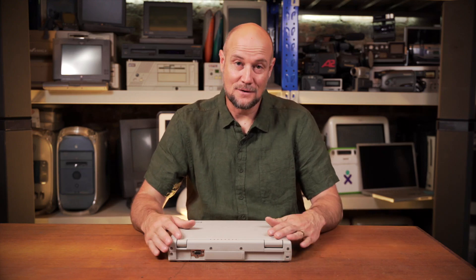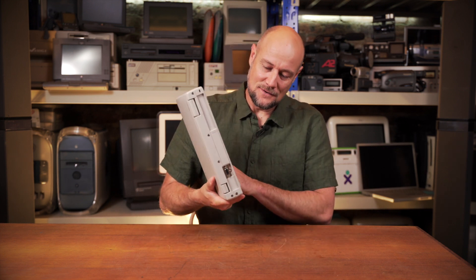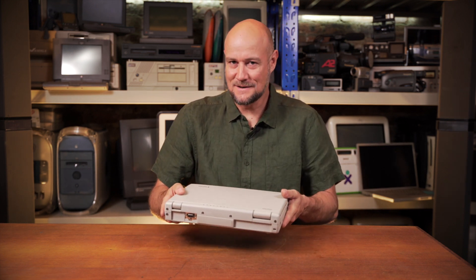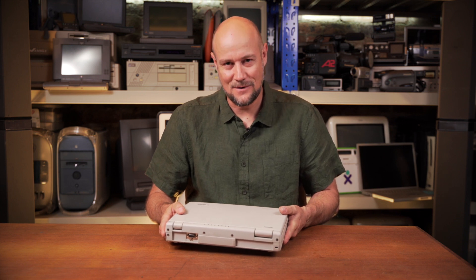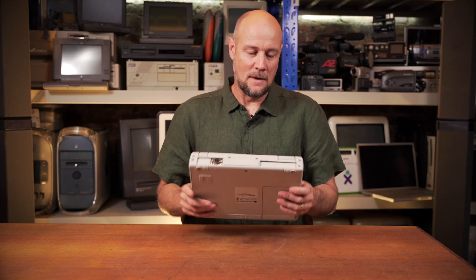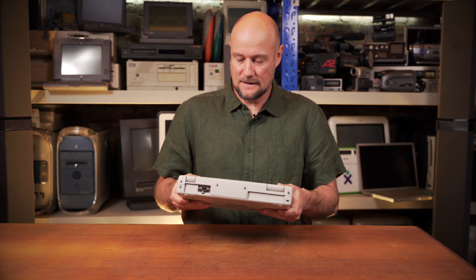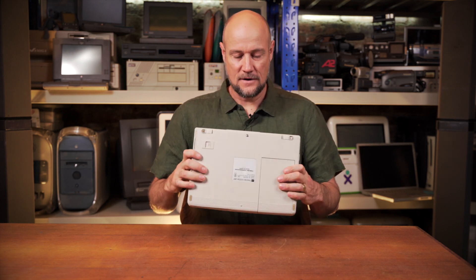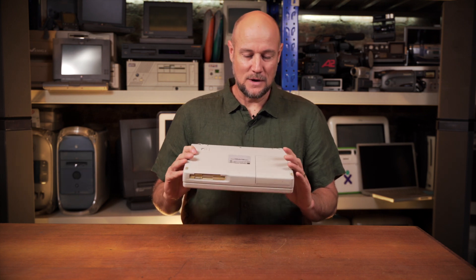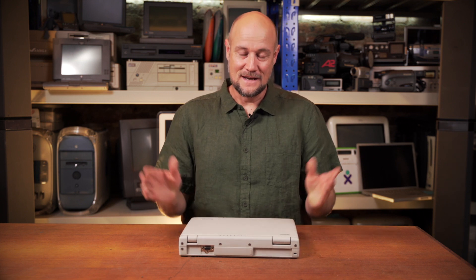Hi there. Recently I came across this old Toshiba laptop for sale near me, so I went down and picked it up. It's an old DOS era laptop which doesn't quite work, so let's see if we can fix it today. Welcome to the basement. Even though this machine's not turning on, it's in really good cosmetic condition, so I was stoked to get it for 20 bucks on Marketplace. There's no signs of any broken plastic — some wear and tear but nothing snapped or broken — so I'm pretty confident with a bit of tweaking we're going to get this thing working and it's going to be an awesome retro gaming laptop.